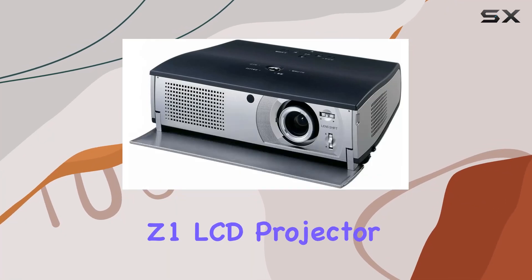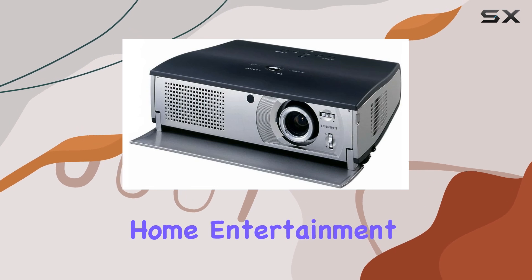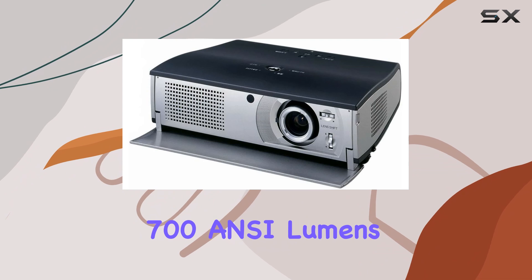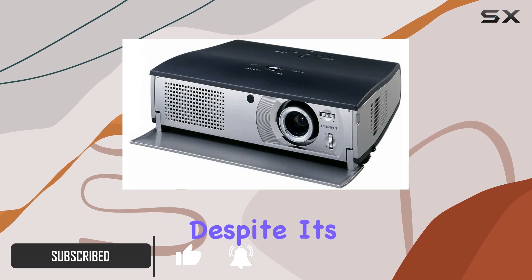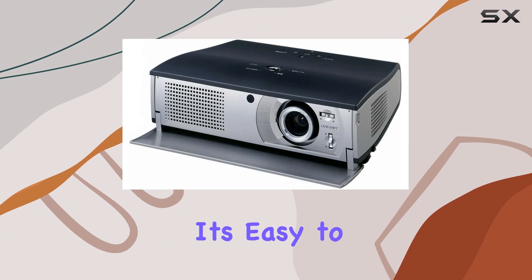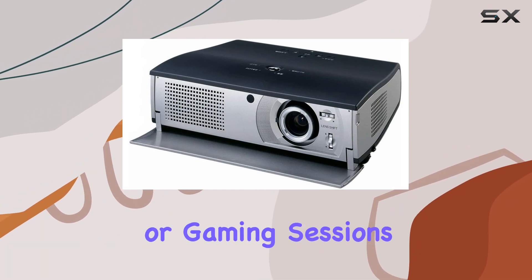The Sanio PLV-Z1 LCD projector is a compact powerhouse that promises to elevate your home entertainment experience, with a respectable 700 ANSI lumens brightness and a native resolution of 964 by 544. This projector packs a punch despite its portable form factor, weighing just 3,400 grams, making it easy to transport and ideal for movie nights, presentations, or gaming sessions anywhere you go.